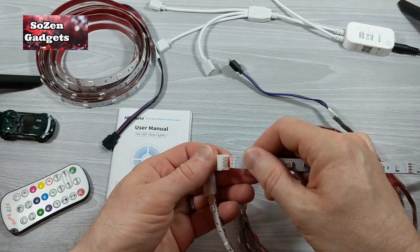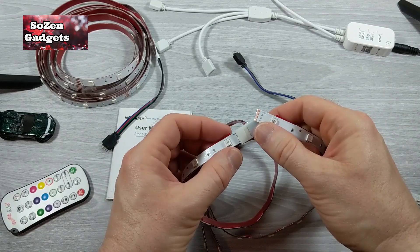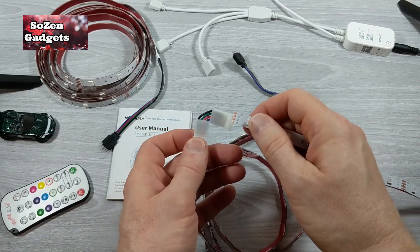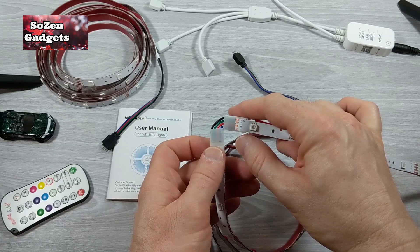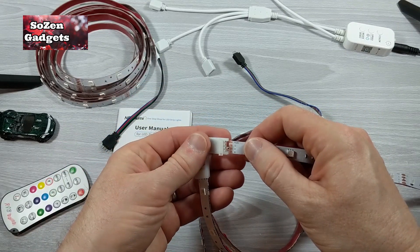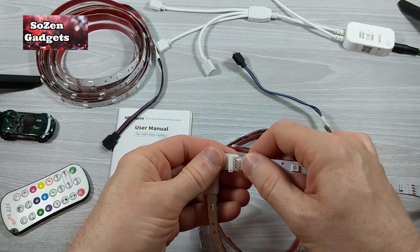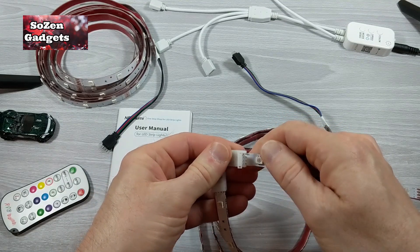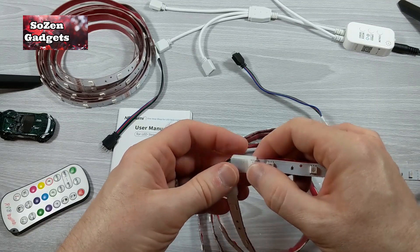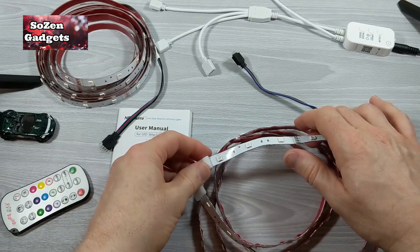Now we're just going to finish connecting. We're lining up and matching our 12-volt, green, red, blue to those wires. You can think of it as matching those wires — it's the same run that's got to continue through. You can feel it positively connect in there. That is connected. And just closing that cover is going to give it that extra grip.